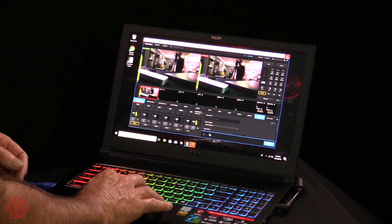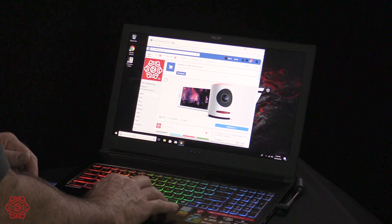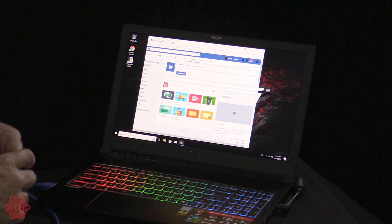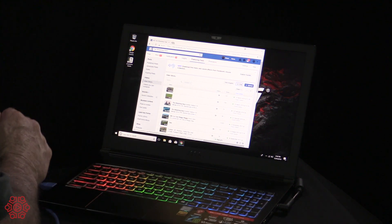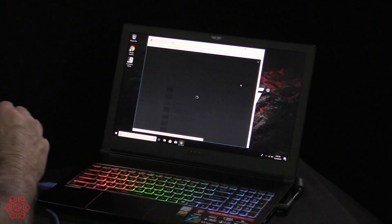I'm just going to close that software package and open up another one. Let's have a look at Facebook and just show you that it easily and quickly recognises the device and allows you to get streaming quickly. This is not a tutorial on how to do live video streaming or how to use Facebook — we'll have another video later that shows you how to stream to the different platforms.